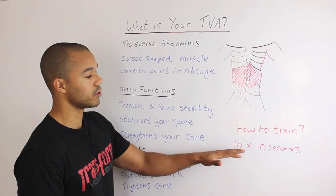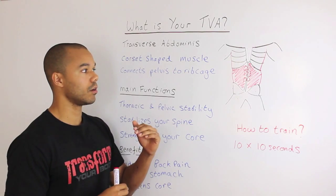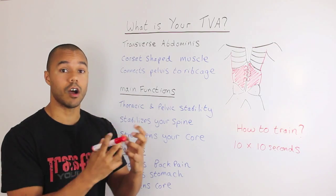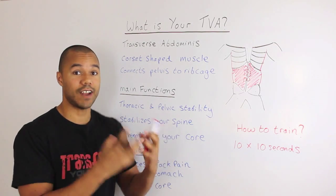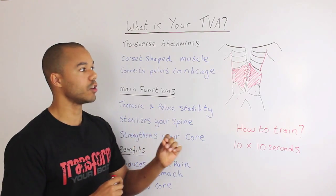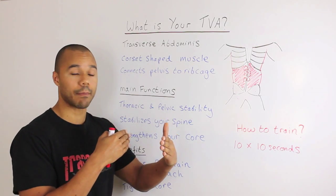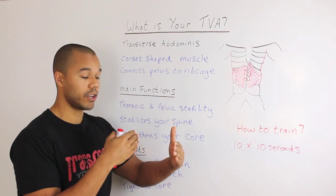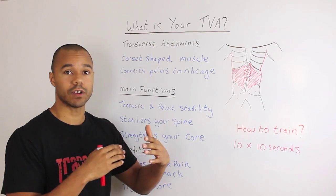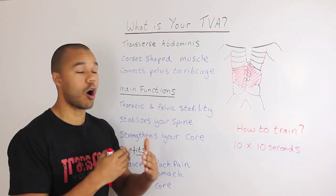If you don't know how to train it, I suggest you start off by doing 10 times 10 seconds. To train your biceps, you pick up a weight and flex — they're under a large amount of tension in a flexing motion. But with your transverse abdominus it doesn't feel like that. All you do is draw your belly button in towards your spine — shortening the gap between your belly button and your spine. It's literally like sucking your stomach in. Stay nice and relaxed, take a shallow breath, draw your belly button in towards your spine, and hold for 10 seconds.